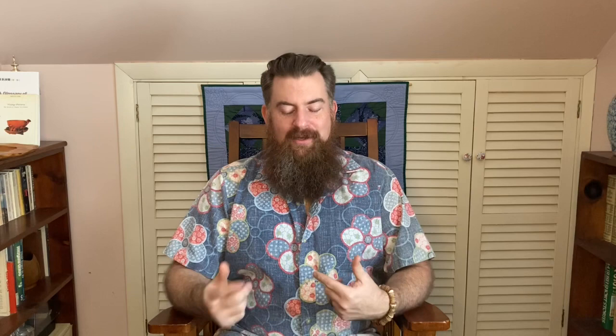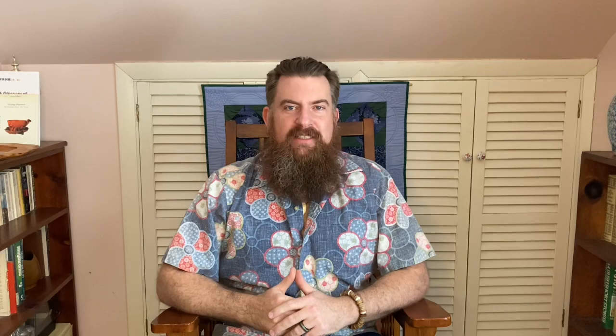Yixing teapot myth number five: X type of clay is always the best for Y type of tea. This piggybacks on the last myth about pairing being an art. A lot of people new to Yixing teapots go to forums and ask similar questions like, 'I really love drinking Wuyi Yancha — what is the best type of clay for that tea?' I wish it was that simple, but clay type is not necessarily a guarantee of what teas will work well with it.